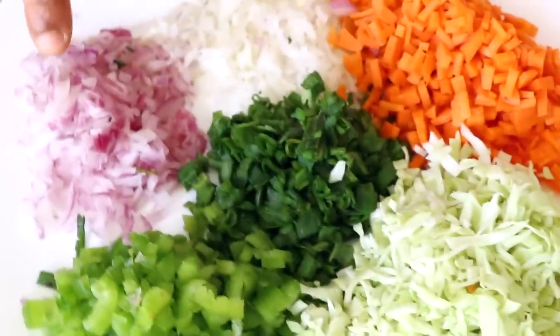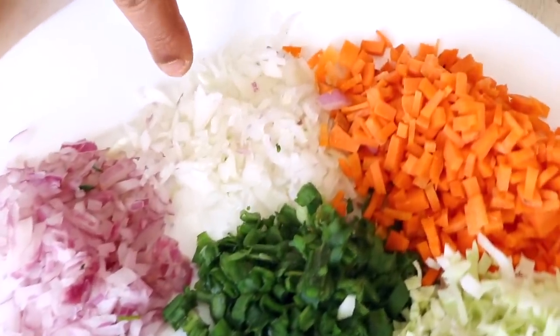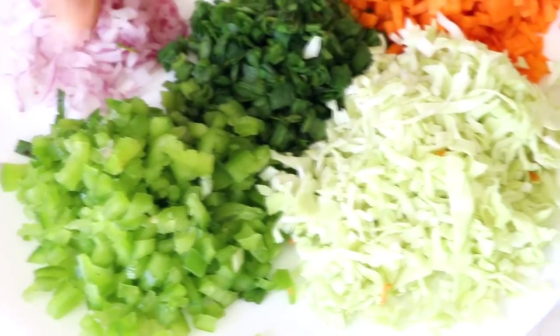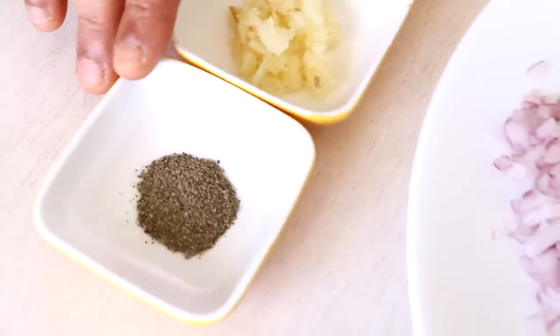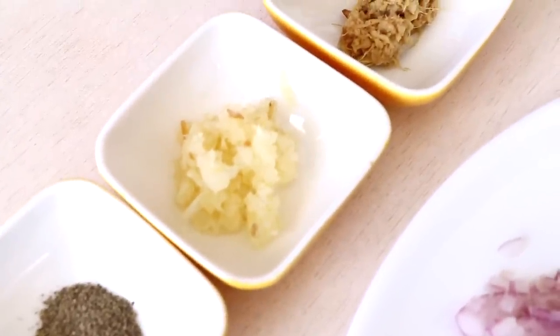For the vegetables you're going to need one third cup of onion, one fourth cup of green onion bulb, one third cup of carrot, half cup of cabbage, half cup of capsicum, and one third cup of green onions — all finely chopped. You'll also need one fourth teaspoon of black pepper, one teaspoon of ginger paste, and one and a half teaspoons of garlic paste.